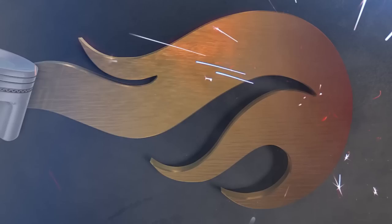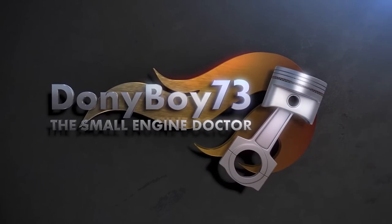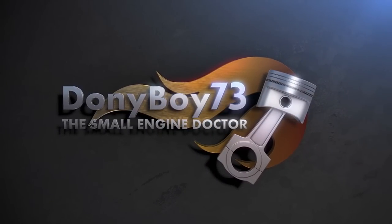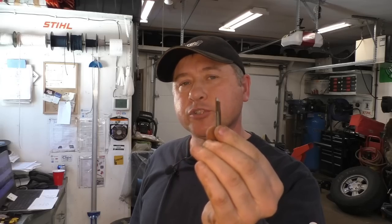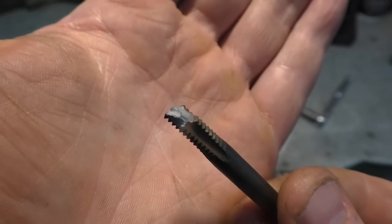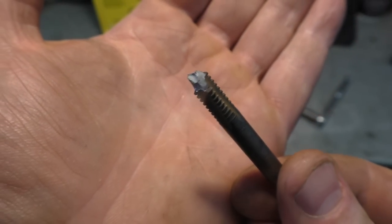Hey guys, welcome back to my small engine repair channel. If you've ever broken a threading tap, don't throw it away — in today's video I will show you how to make another tool out of broken taps. Here's a close-up look at this broken tap.